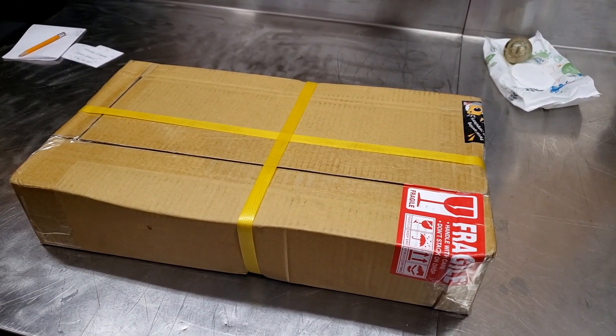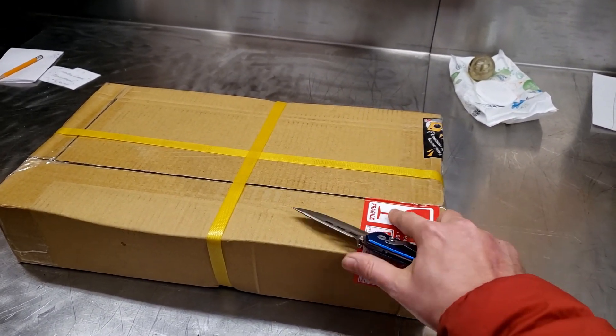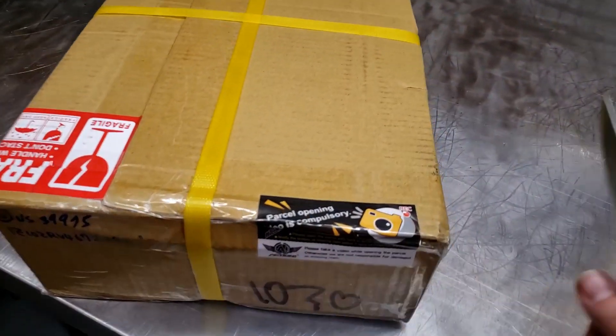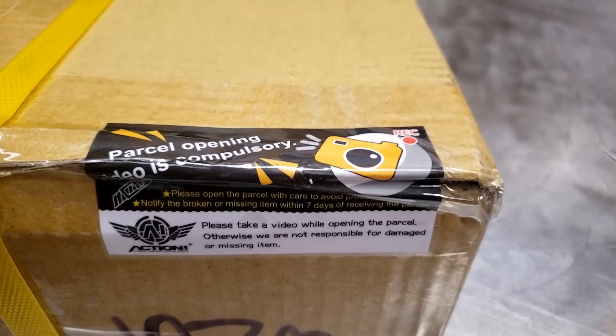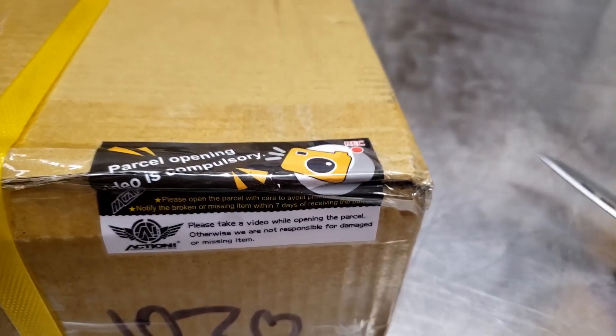I'm not doing this for internet cool points, I'm doing it because the sticker says so. When you buy from Proact, you need to video when you open the product.